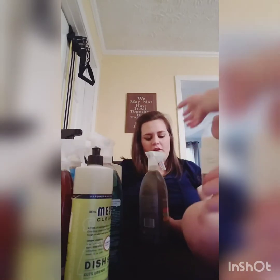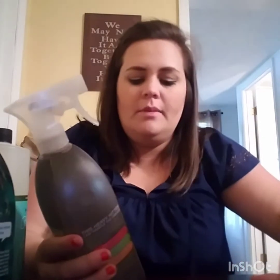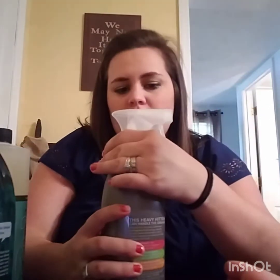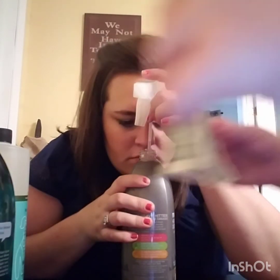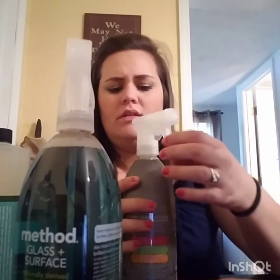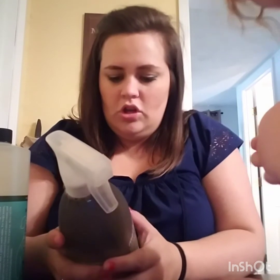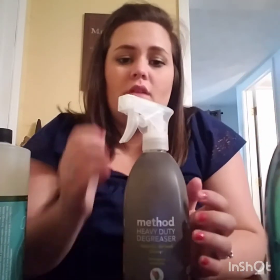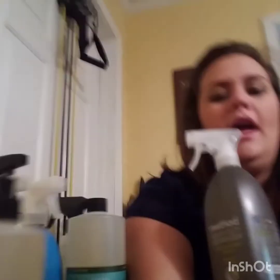The last product I got is the Method Heavy Duty Degreaser, and this is in the scent lemongrass — also 28 ounces. It powers through grease, burnt-on messes, and splatters. It kind of smells lemony. I actually like it — it smells very nice. You can use it on stove tops, range hoods, microwaves, burner grates, and drip pans. The reason I got it is because we have a glass top stove and I have trouble cleaning it. The multi-surface spray does pretty good but I wanted to try an actual degreaser.